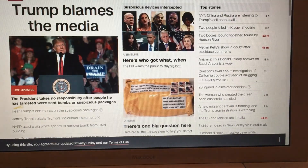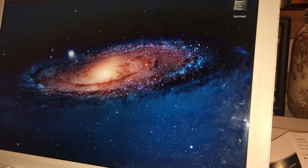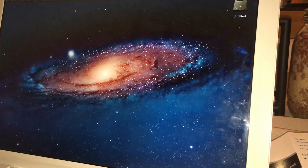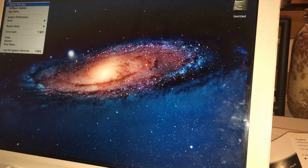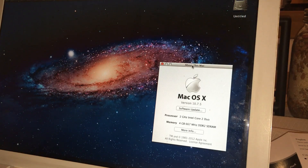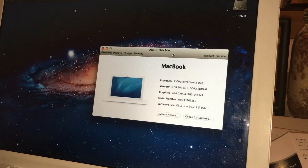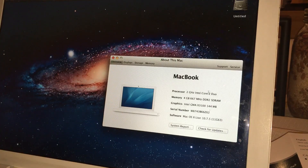CNN loads and the battery shows 66%, which is perfect. To prove it's actually Lion, here's a fresh installation — you can see the dashboard, spaces, and all the desktops. It's running 10.7.5, which is the latest version of Lion. The specs: 2 GHz Intel Core 2 Duo, 4 gigs of DDR2 RAM.